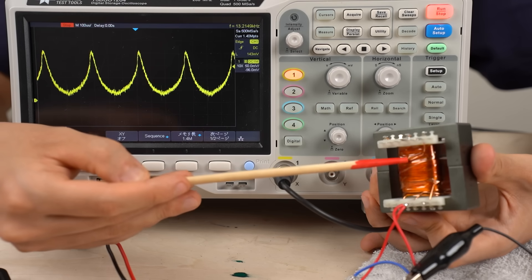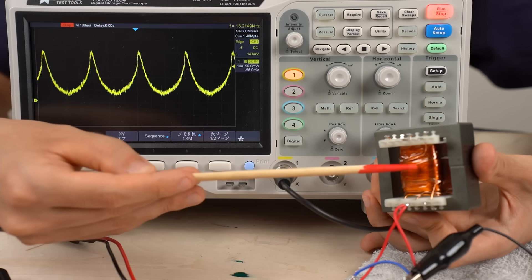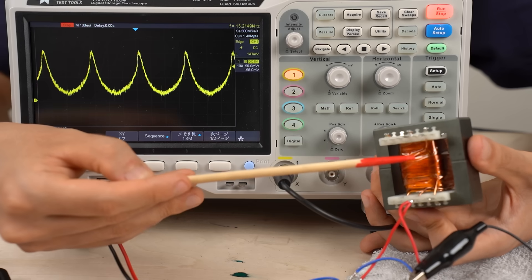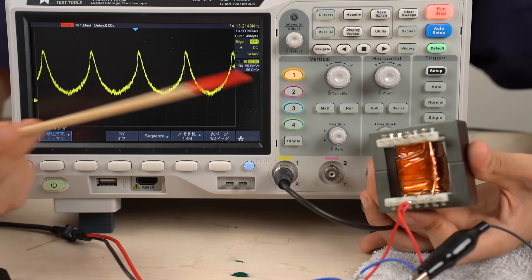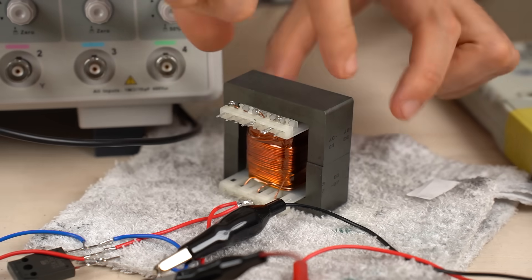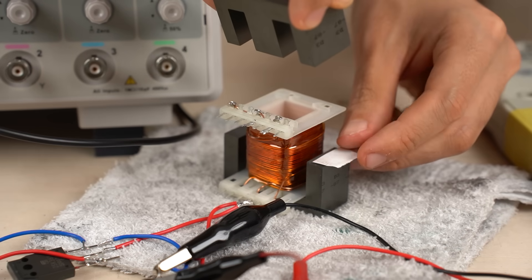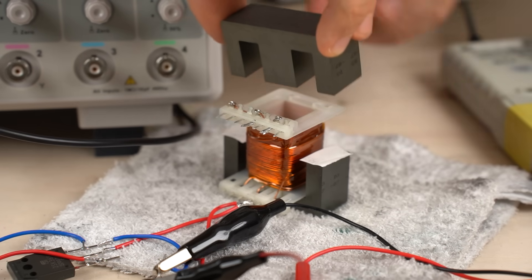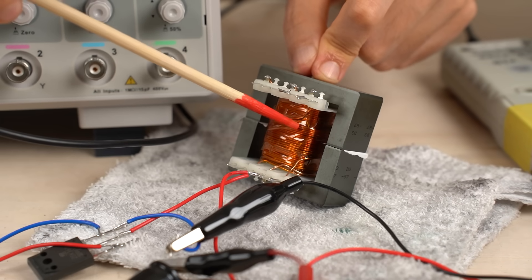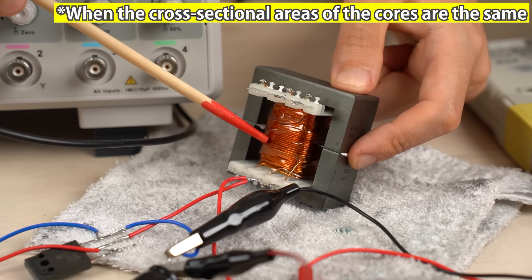The relationship between current and magnetic flux is fundamental to how an inductor works. When you increase current further and further, there comes a point where the magnetic flux no longer increases — this is magnetic saturation. Once magnetic saturation occurs, the inductor no longer functions as an inductor; around the peak it's essentially just acting like a resistor with wire wrapped around it. One effective countermeasure is inserting a layer of paper between the cores to increase the air gap. This results in lower inductance but makes the inductor more suitable for larger current demands. Current capacity and inductance value are in a trade-off relationship.